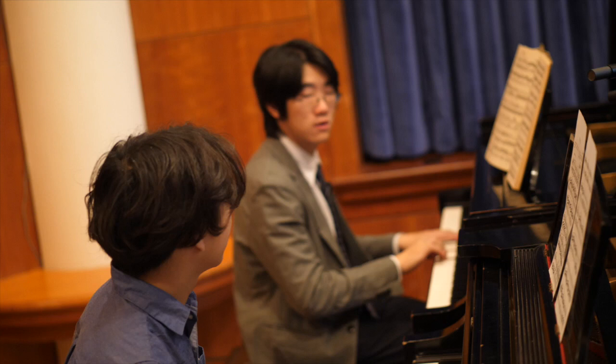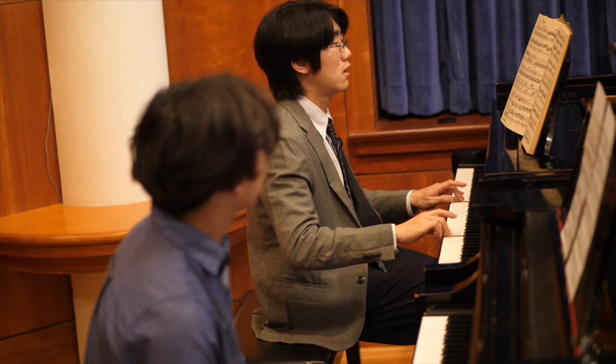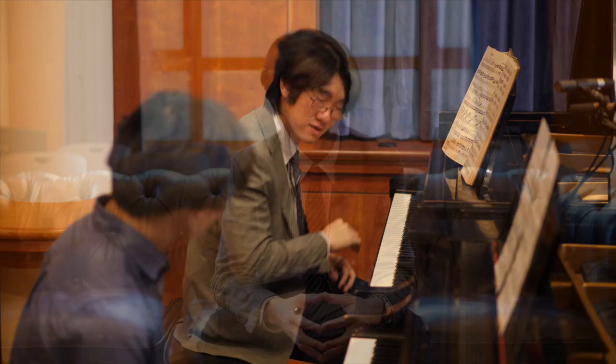I chose this Mozart piece because first of all it is very popular — maybe one of the most familiar piano sonatas of his repertoire. In this piece there are a lot of technical and musical elements to work with.